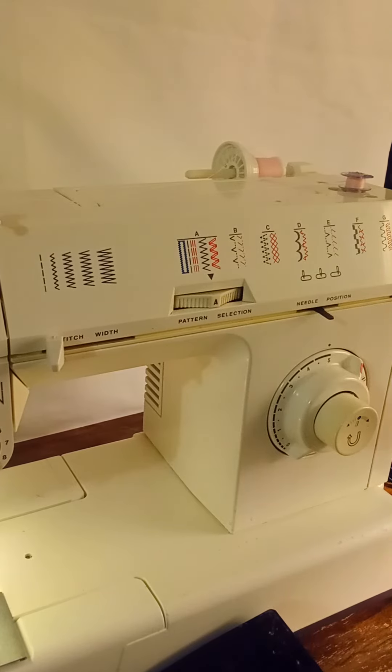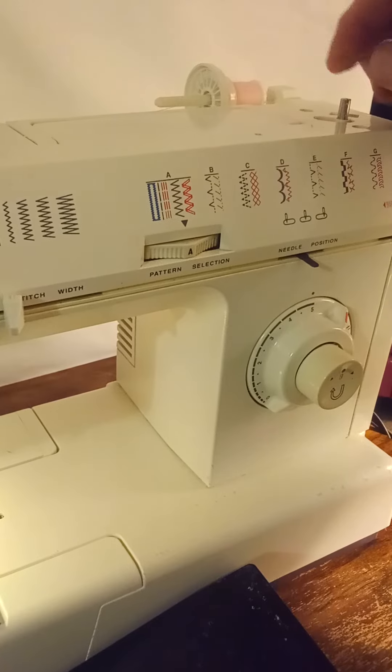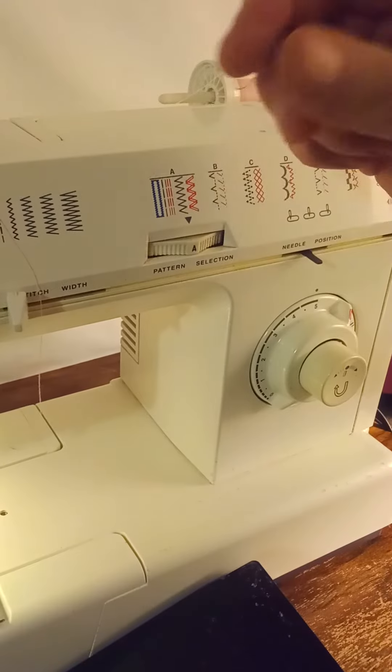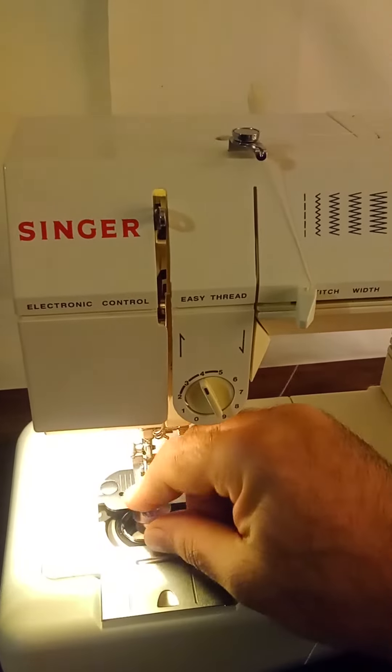I don't need a whole lot of thread, so that should be enough. Once you're done, go ahead and remove your bobbin. You just break the thread and then put it in your bobbin case.